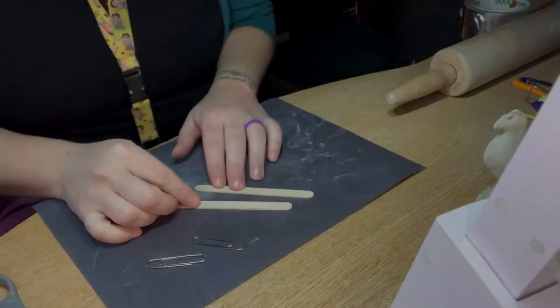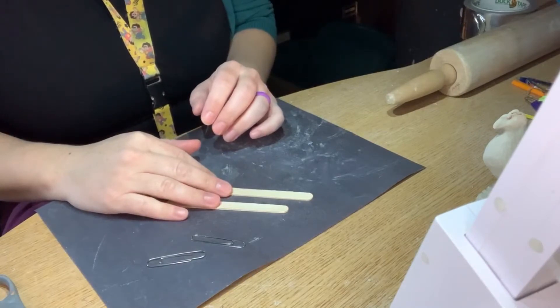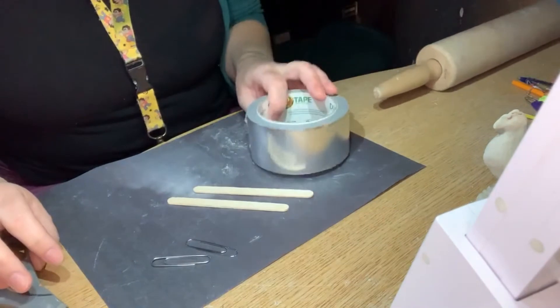This is how to make your second homemade clay tool. You need two popsicle sticks, two paper clips, a roll of duct tape, and a pair of scissors.